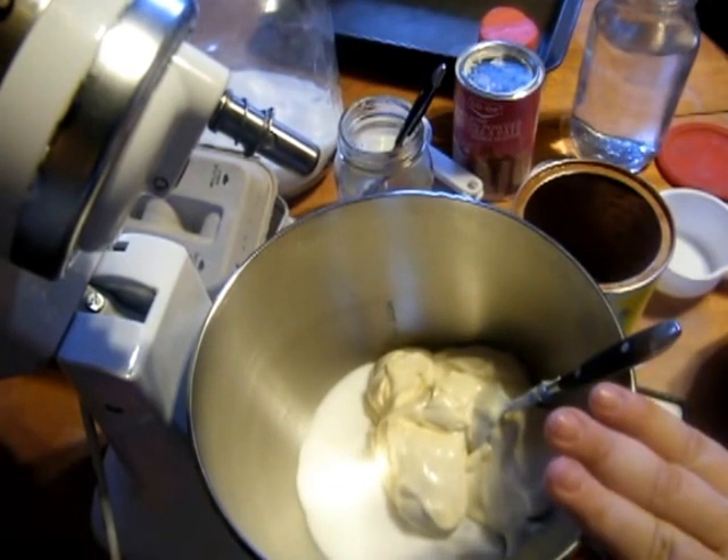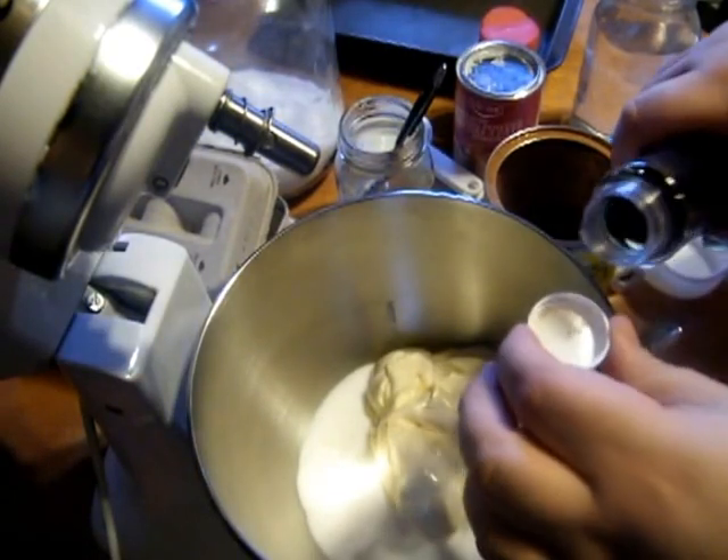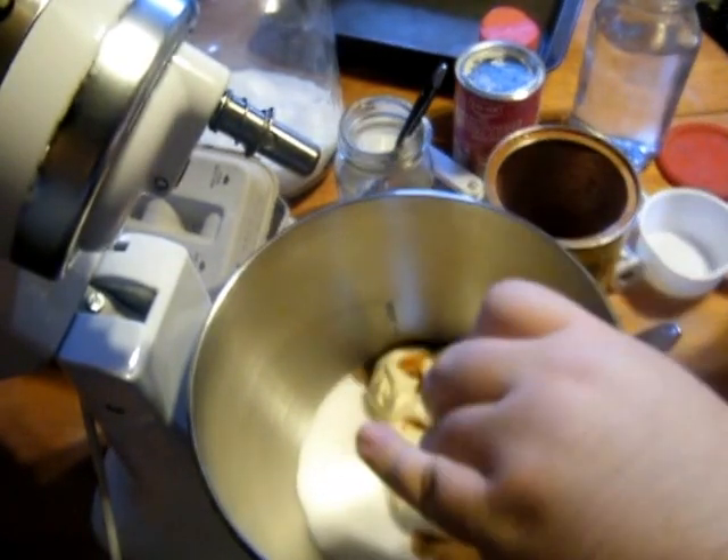Once we have the cup of Miracle Whip in, we're going to add a teaspoon of vanilla. I'm making a double batch, so don't worry about that.